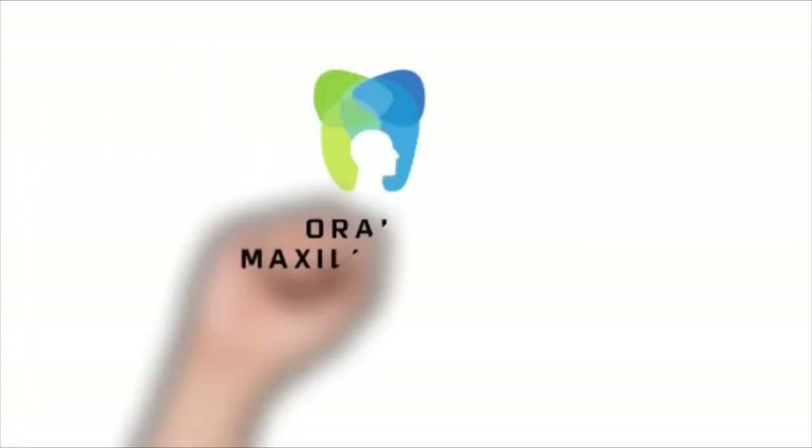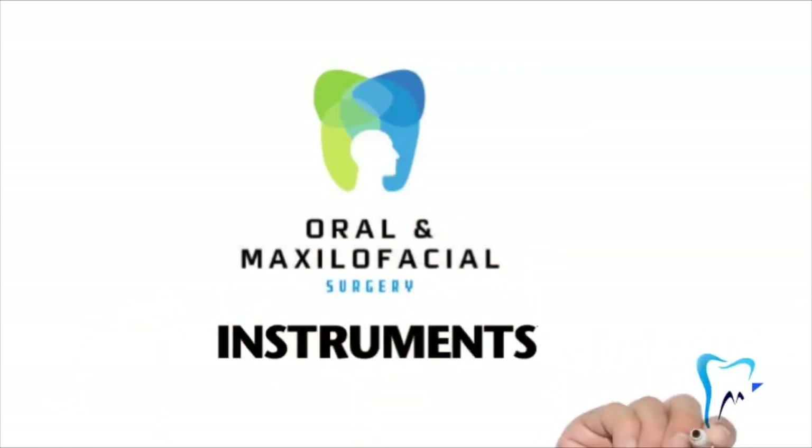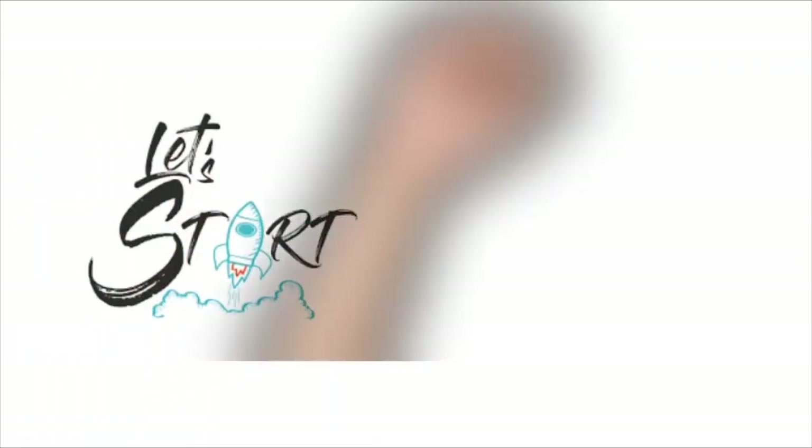Hi, this is Dr. Srikanth from Team MBS Conquer. I'm here to discuss a few oral surgery related instruments. Let's start the discussion.